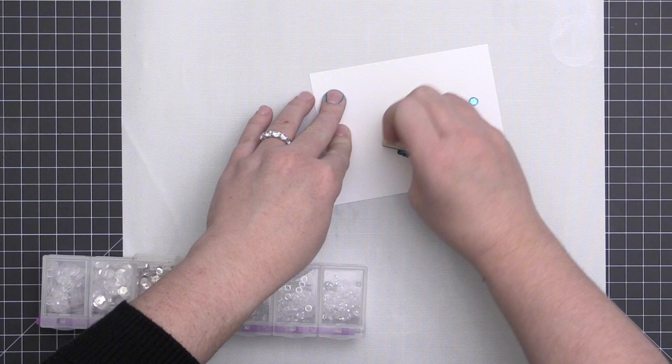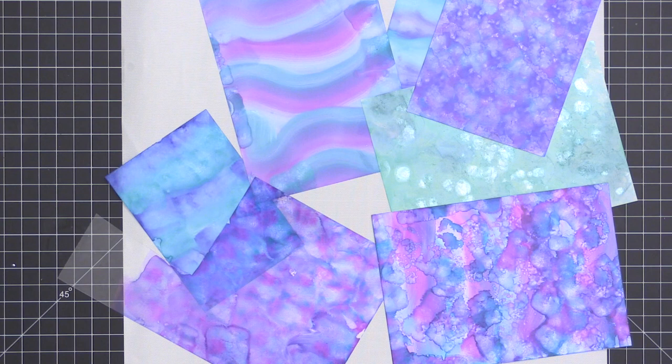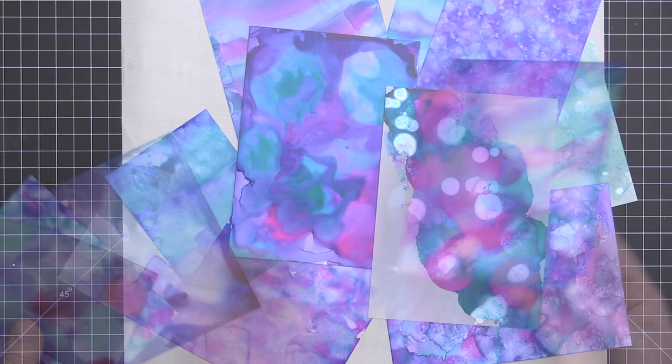You can also use alcohol ink to color things like sequins and pearls — here I've added some ink over some sparkling clear sequins. And here's a look at all the different backgrounds I created. I'm calling these the unicorn projects because they just remind me of unicorns — let me know in the comments if you agree!